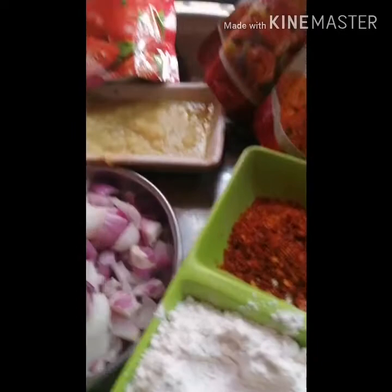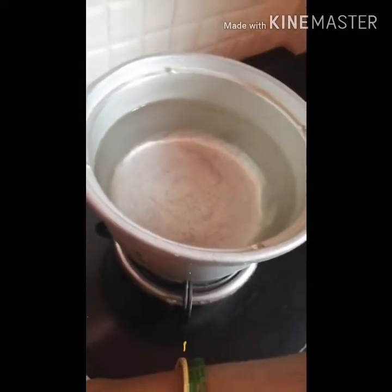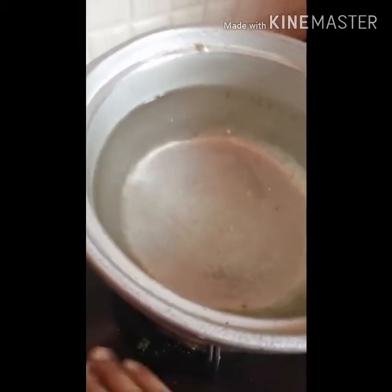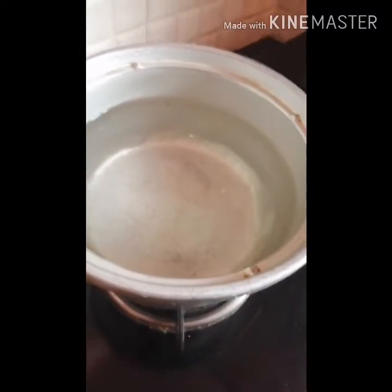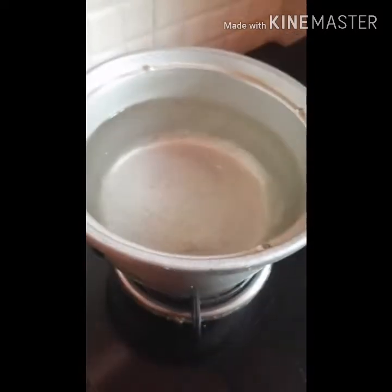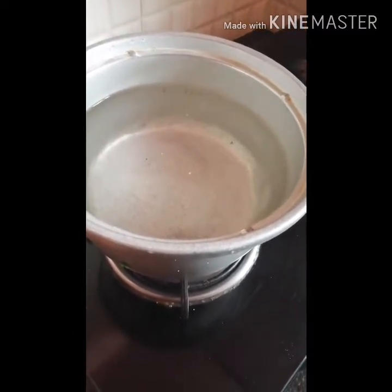Let's pour all the noodles in the bowl and pour it out. Pour the water into the bowl and then pour the noodles in. Pour the noodles into the bowl so that they are like noodles, and then pour it in the bowl and pour it out.